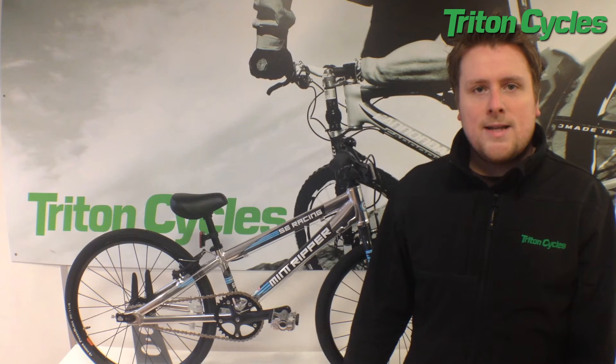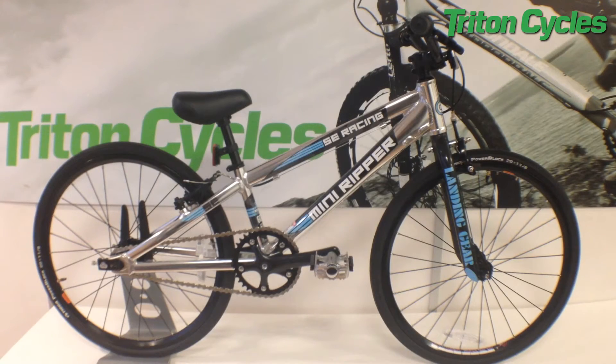Hi, I'm Chris at Triton Cycles and today we're looking at the 2015 SE Racing Mini Ripper. The Mini Ripper is, as the name suggests, a mini-sized BMX race bike.